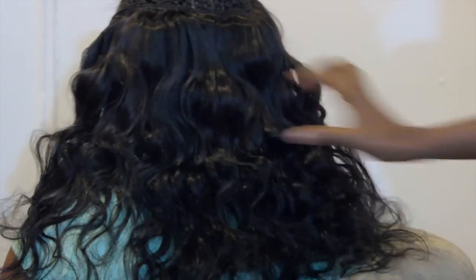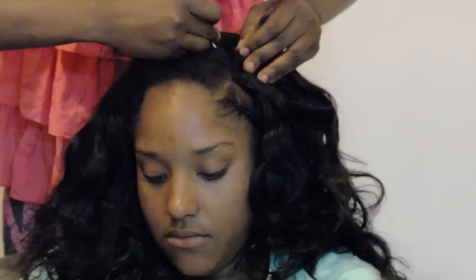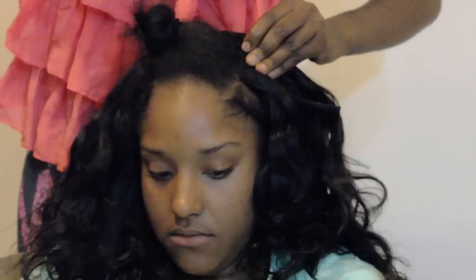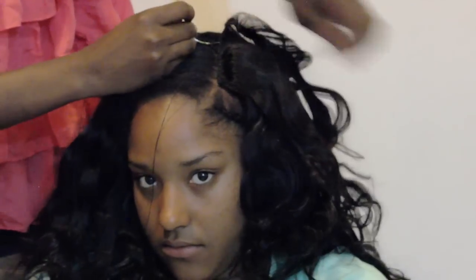At this point we're done installing the second bundle, and this is the natural state of the body wave texture. I just love this hair because it has great luster and the cuticles are full from weft to end. We are almost done with the installation process. As you can see, I'm stitching very closely to her scalp because I want her leave out to blend in seamlessly with the extensions.